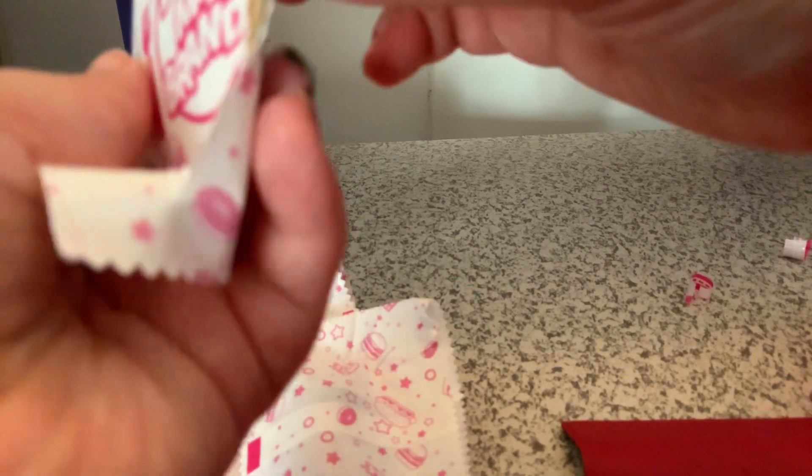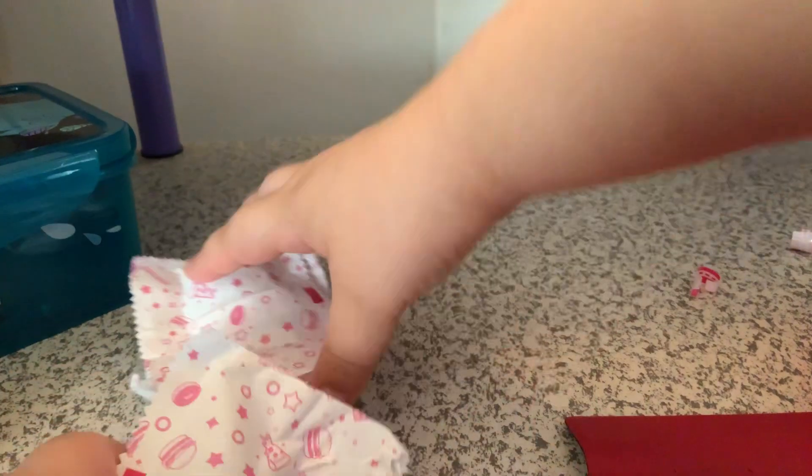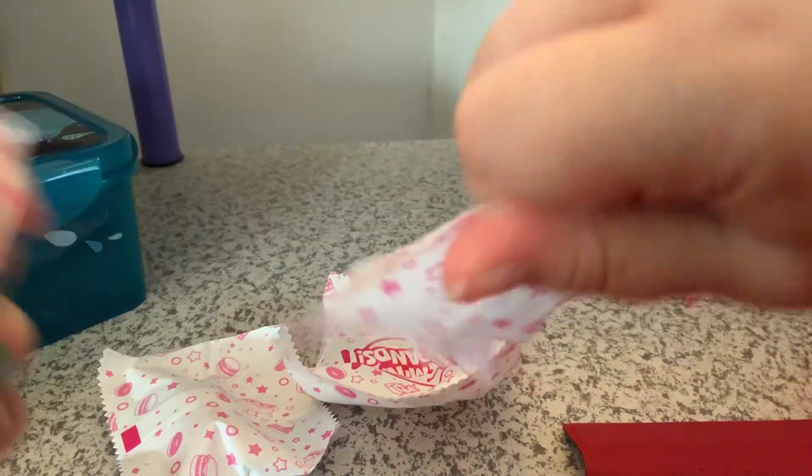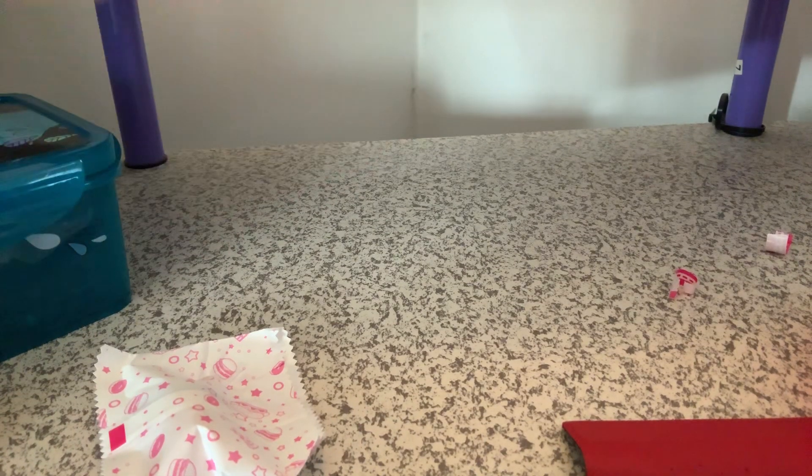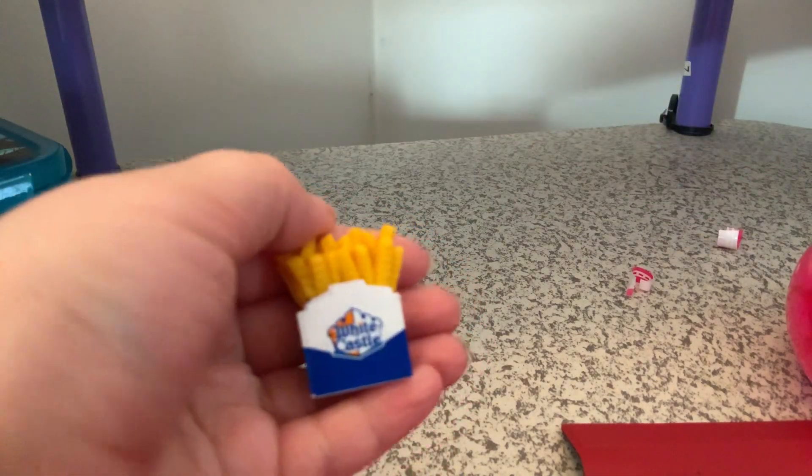This is definitely the second smallest. Oh wow, it's another bag — a wacky pack. Cool. Let's see what else we can get. Oh wow, a Sonic soup it looks like. And looks like we got White Castle fries.